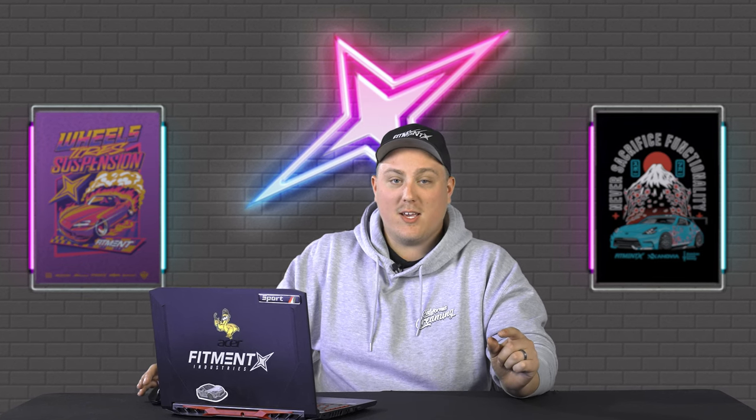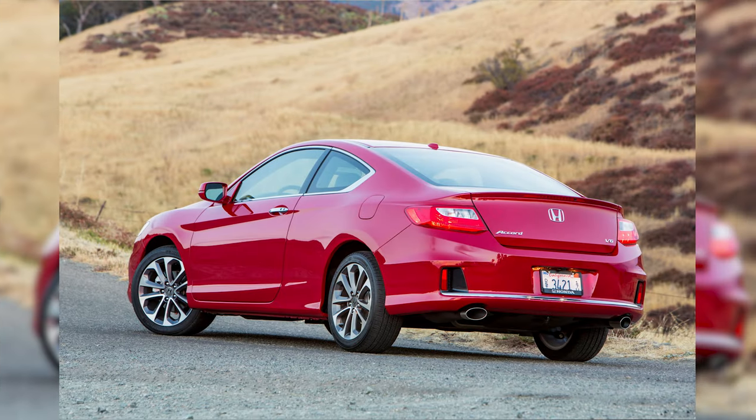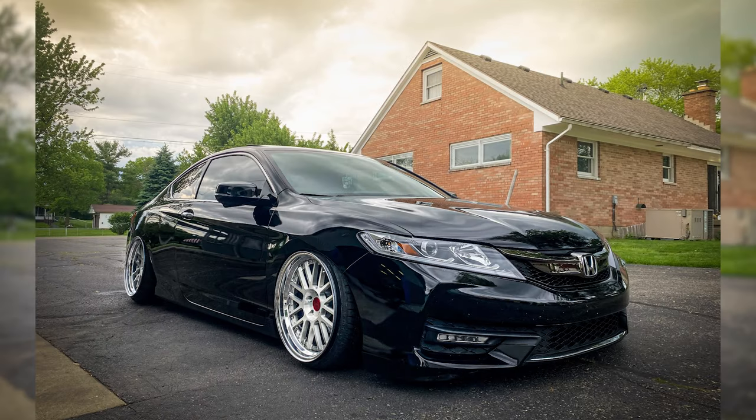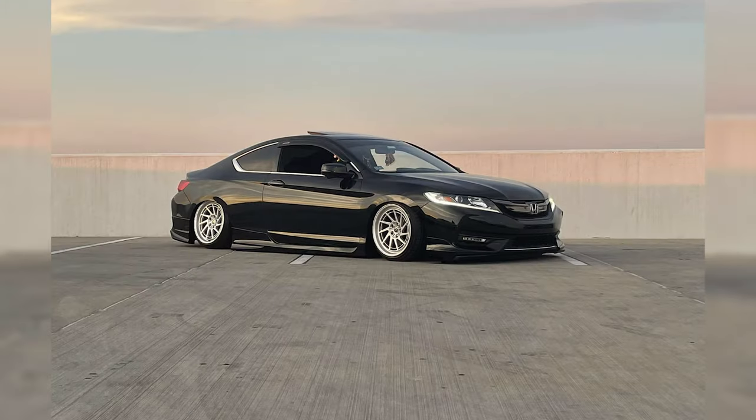There comes a point in our life where we just gotta grow up a little bit. And I think the car equivalent to that is going from like a Honda Civic to the old Honda Accord — especially the newer ones. They look absolutely killer, and of course when you throw some aftermarket wheels, tires, and suspension on them. So today we are gonna be going over the ultimate fitment guide for the ninth gen Honda Accord.